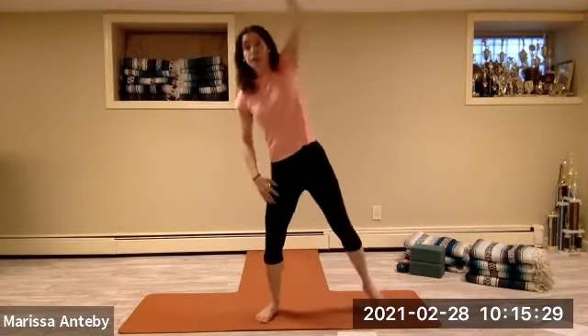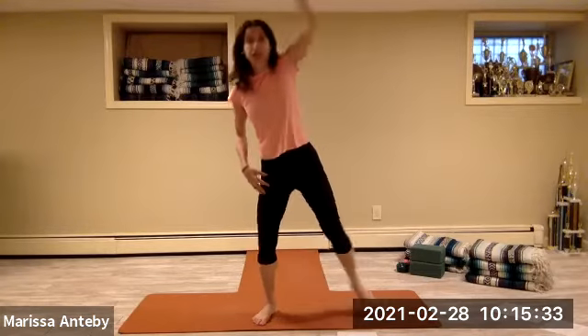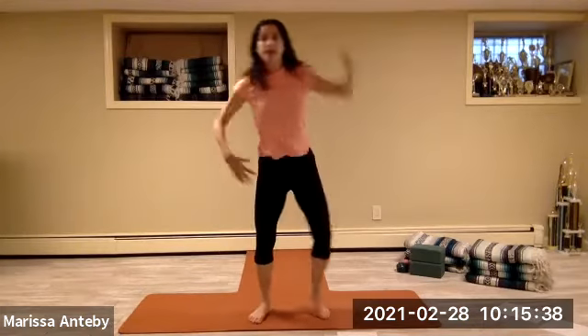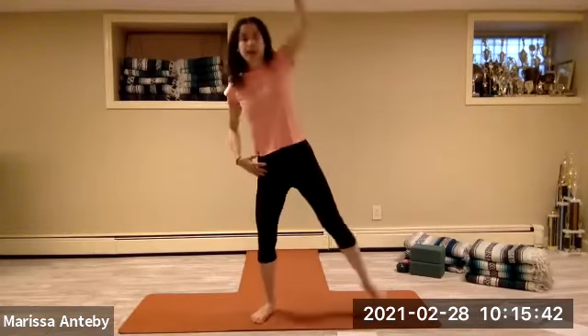Right arm, right leg — one. Alternating with the left for a count of eight.